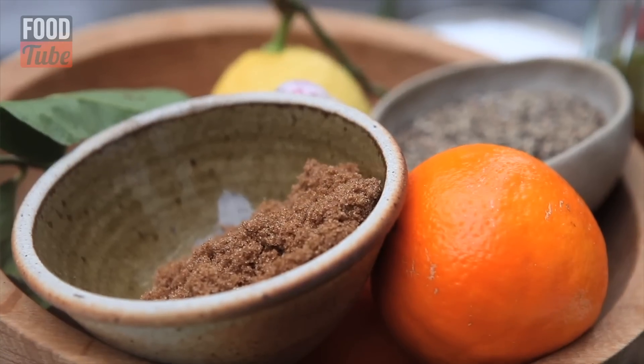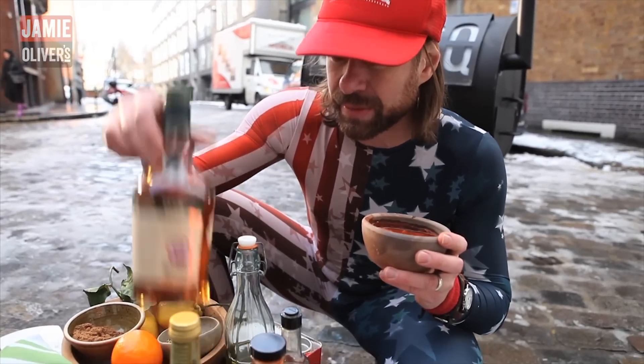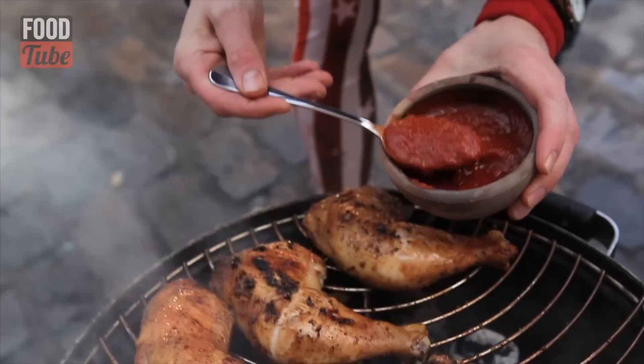Tomatoes, brown sugar, salt, peppers. And my little secret ingredient — a bit of primo Buffalo Trace bourbon, man. Our barbecue legs have had about half an hour on the barbecue. Now we add the sauce.